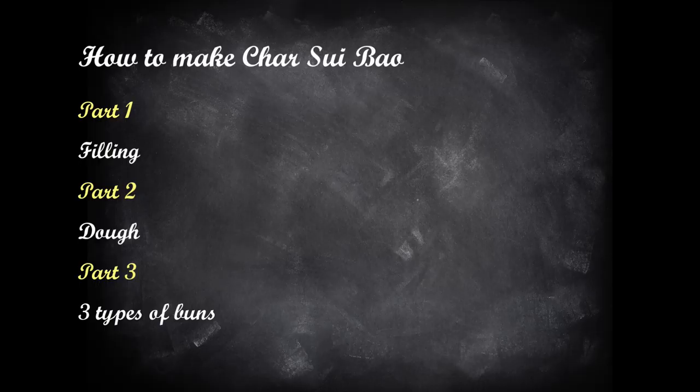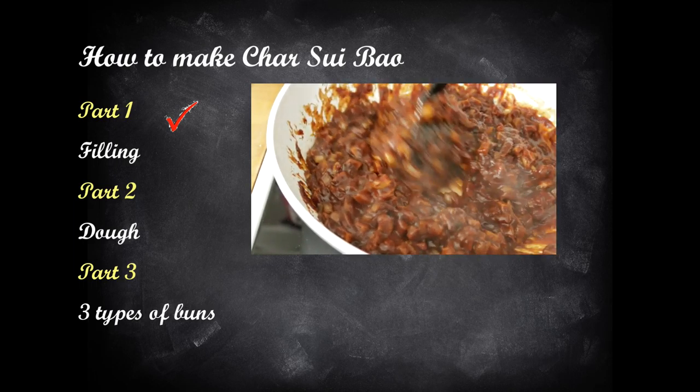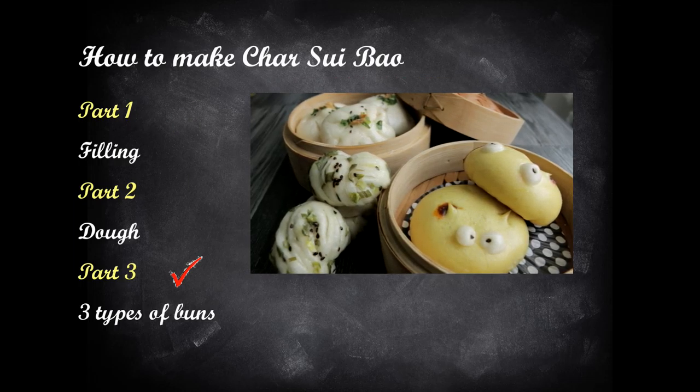This tutorial consists of three parts. First, I will show you how to make the cha siu fillings, then followed by the dough, and three ways of using the basic dough.